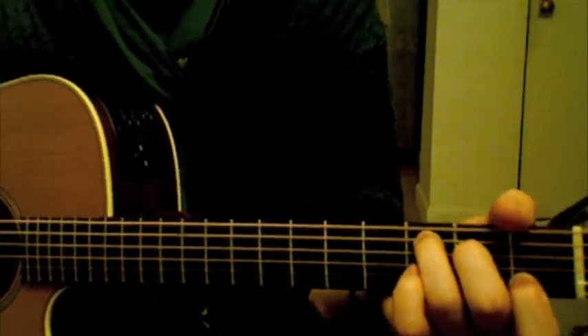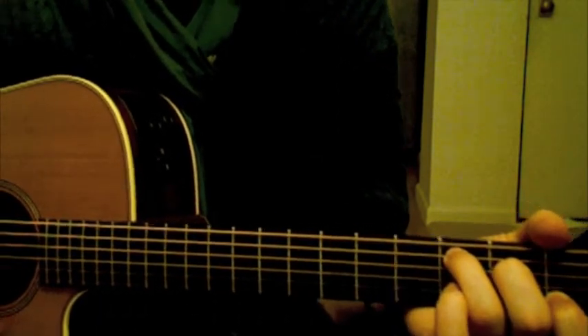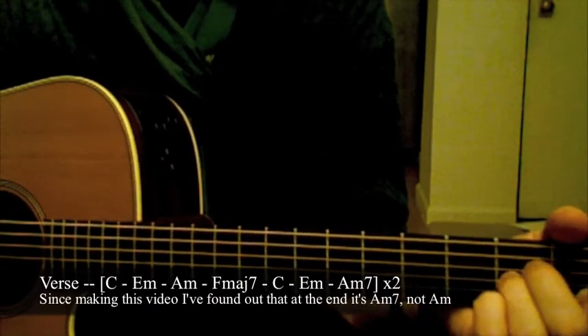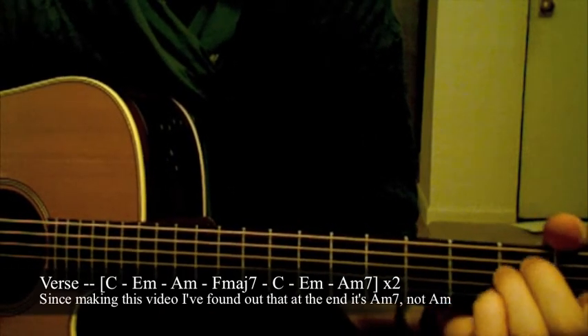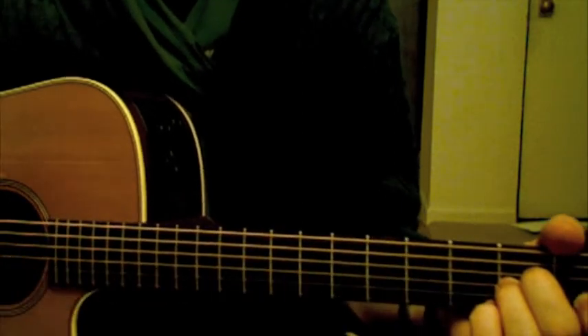There are a lot of songs on Strict Joy that are played with capo. This one goes C, E minor, A minor, F major 7, C, E minor, A minor, and that's repeated twice.